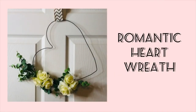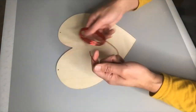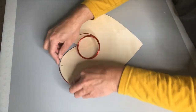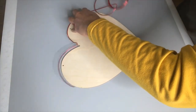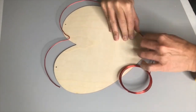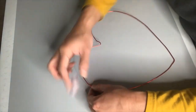For this romantic heart wreath, I'm going to use a few items from Dollar Tree including a heart wood sign and some floral wire. This heart wood piece won't actually be part of our final result — I'm using it as a guide to help me mold the floral wire. I'm taking the floral wire and carefully moving it around the heart so I can create that heart shape, then closing off that loop with some tape.